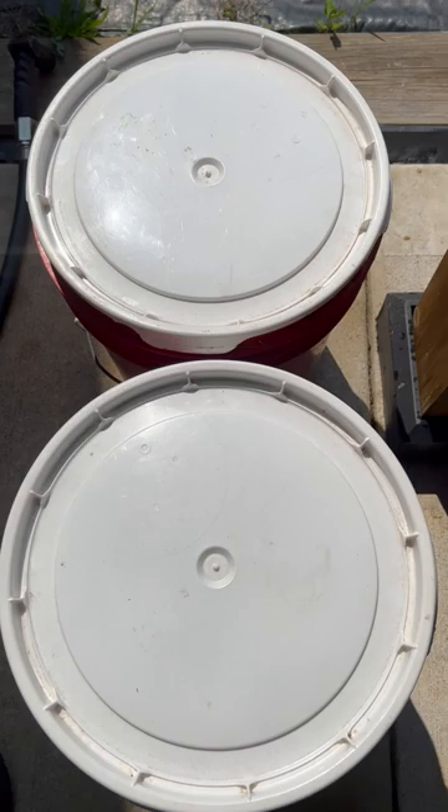You're not sealing it — you're just keeping the bugs out. These are just little firehouse buckets I got for two dollars at a firehouse.